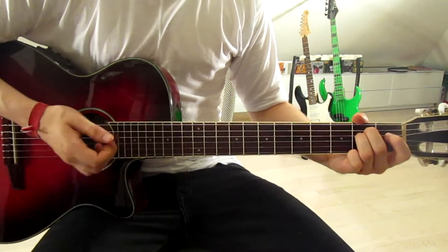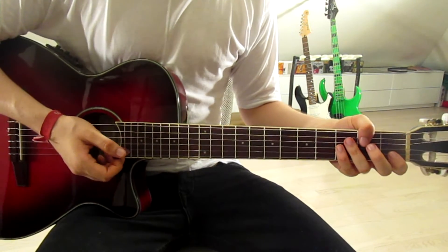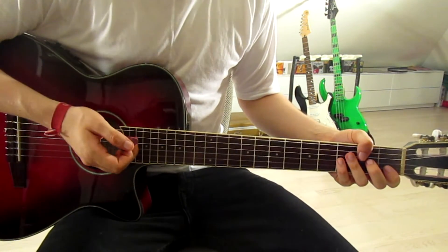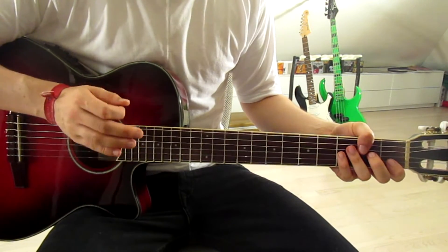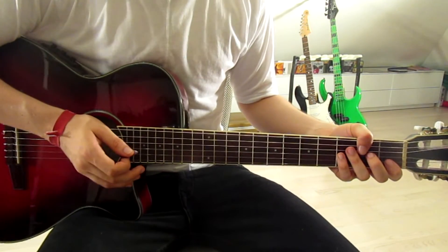Now let's jump into the pre-chorus, because we'll look at the chorus after that. I'll show you the rhythm for the chorus which you can use in the verse too. But first, let's take a look at the pre-chorus — it's super easy and it's also what we play in the bridge.